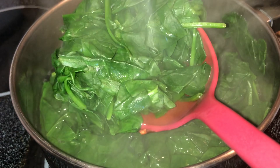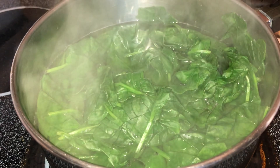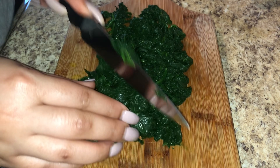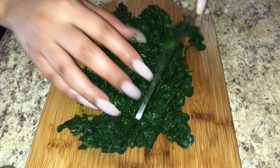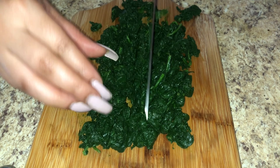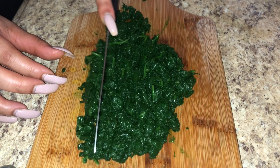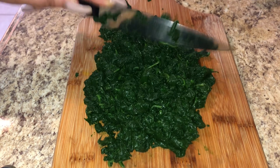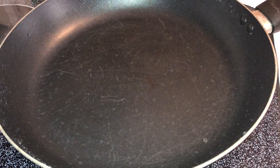Once it looks right, I'm going to drain it and rinse it in cold water. I also like to chop my spinach up — this is optional, but I don't like big chunks. I like little pieces, so when you eat it you get a little spinach, a little artichoke. Also during this process, I opened a can of artichoke hearts, chopped them up, and set them to the side.